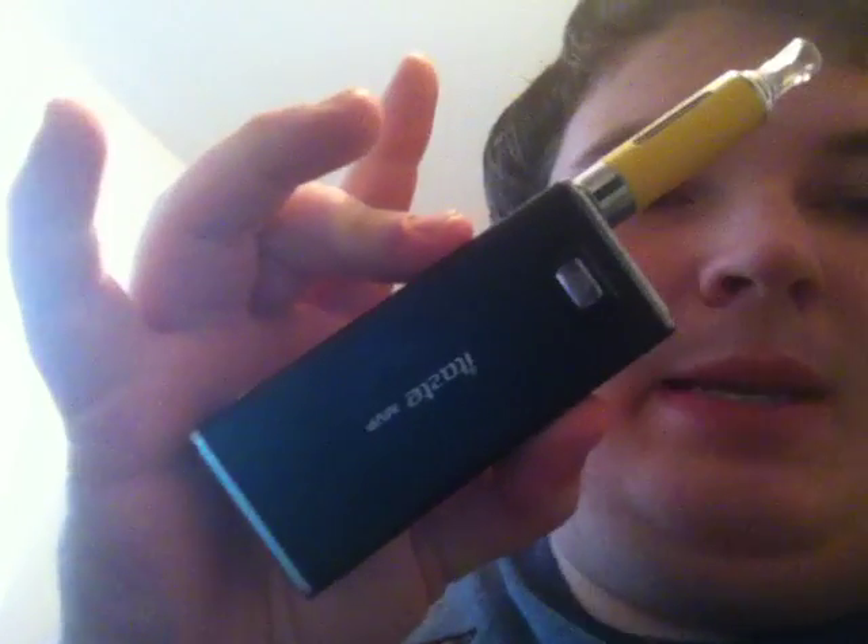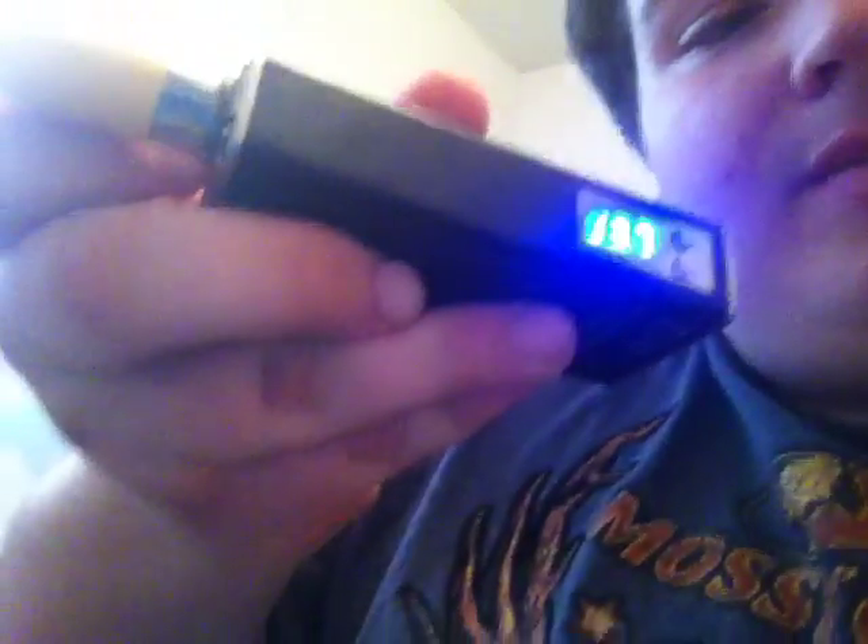Anyways, I have an iTaste MVP version 2.0 with an EVOD tank on it. I thought I bought a 2.2 ohm coil — I wanted the 1.8 but they didn't have that in stock. It's at 2.7 ohms now but it was originally at 2.9.